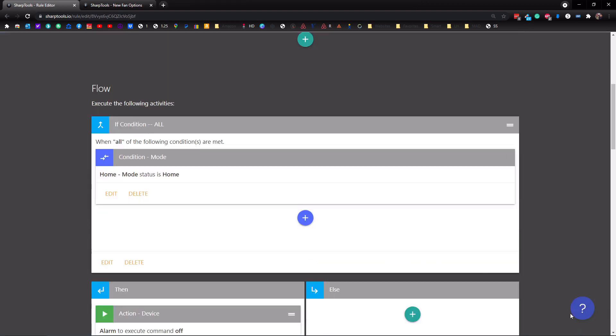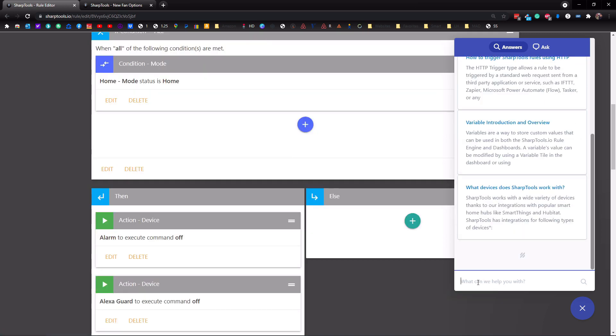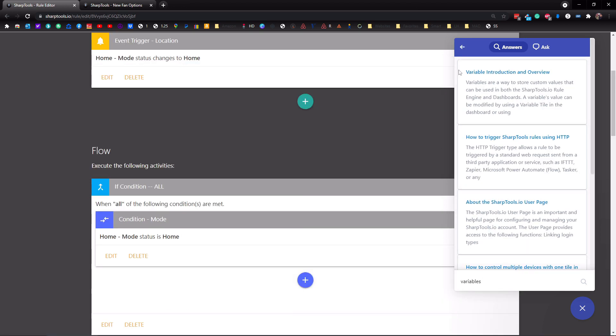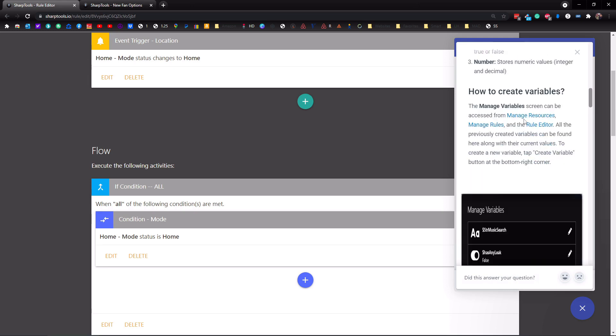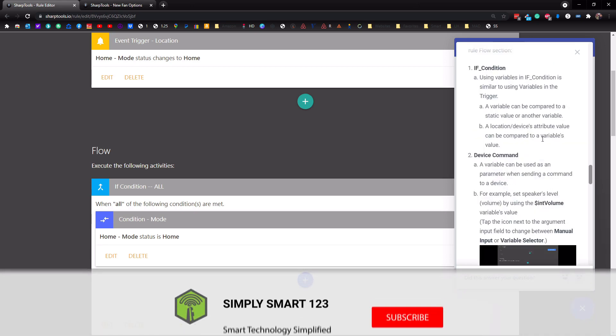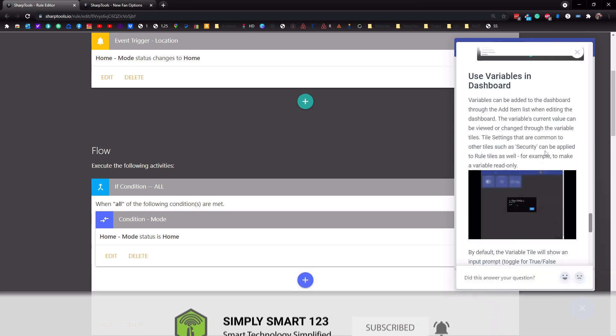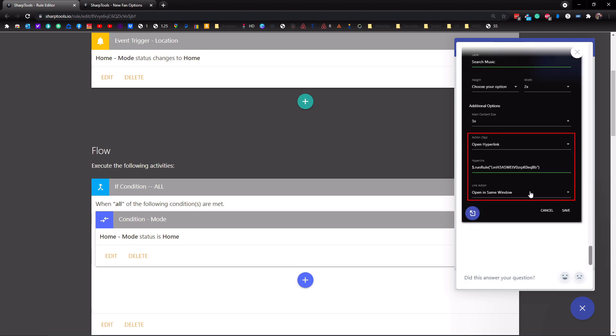Another thing to show you is in the bottom right-hand corner, they now have a question mark. You can tap on that question mark and get right to important information like the rule engine overview, introduction, how to set up notifications, and how to trigger SharpTools rules using HTTP. You can also type in other keywords at the bottom — if I type in 'variables', it pops up and says variable introduction and overview. You can tap on that and it opens right up so you can read through it, with screenshots and little videos showing exactly what they're doing and how to use these features. It's really cool to have all of this built right in — you don't have to go to a separate site. It's all right here and shows you everything you need to know.